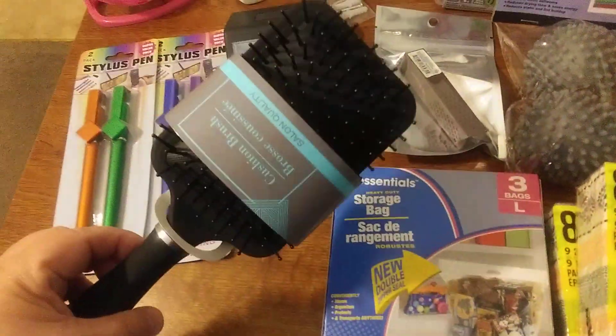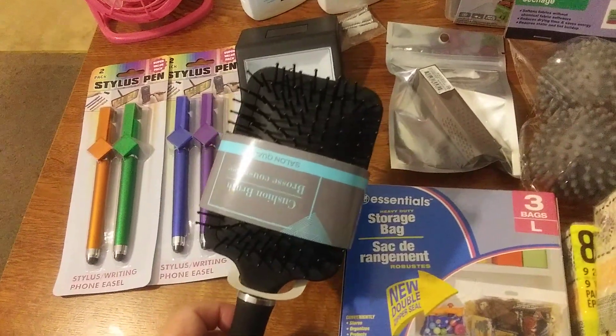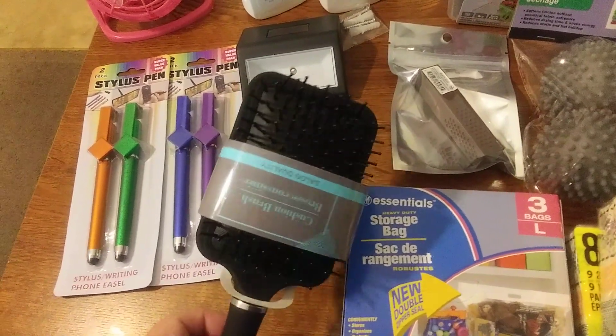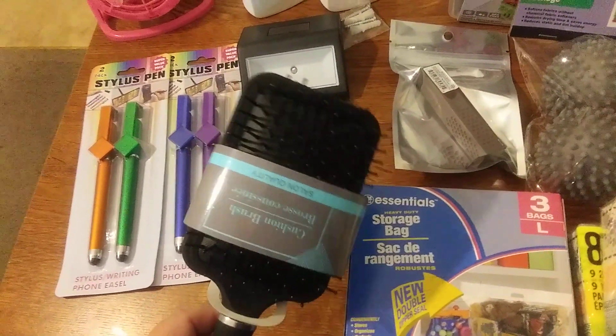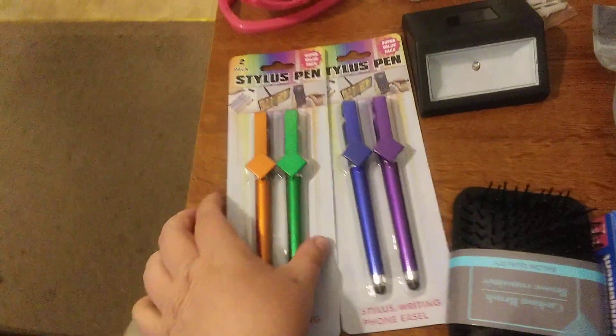I got this nice brush. I needed a thick brush because I have very thick, long hair, so these kinds of bristles work well to go through it.